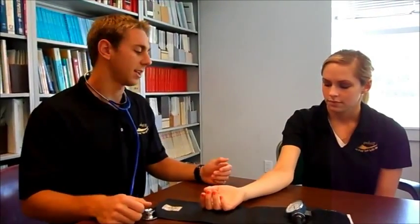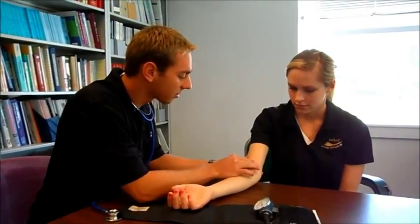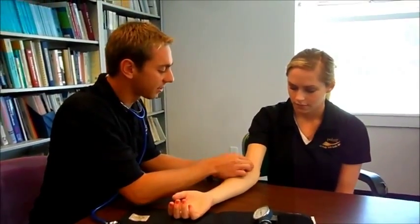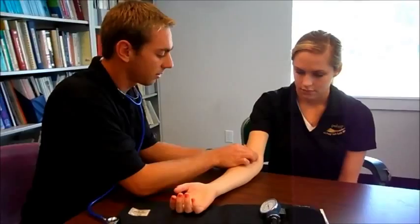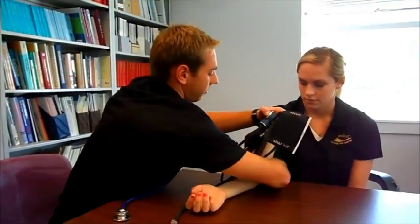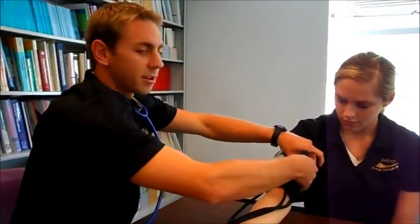Have the patient put their right arm up on the table — we use the right arm for consistency throughout all the tests. Try to find a pulse on the brachial artery, which is usually towards the inside of the elbow. Take a mental note of that location, then wrap the cuff around their arm — keep it snug but not super tight, just so it's not loose and wobbling around.